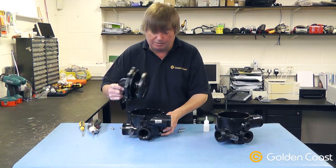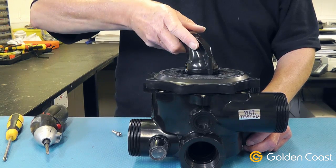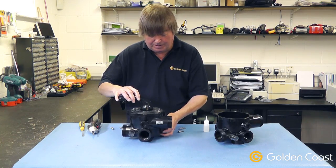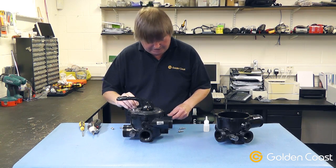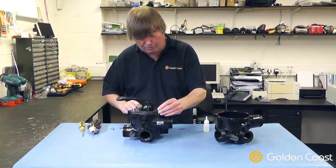On this one there are a couple of location points, so when you put the top on you'll hear it locate to the correct position. Once it's in the correct position, reinsert all the screws, taking note that on this valve there is one which is a shorter length.